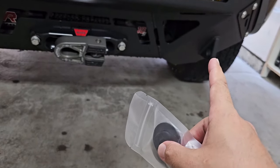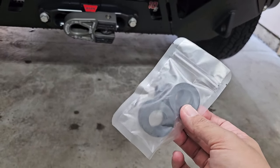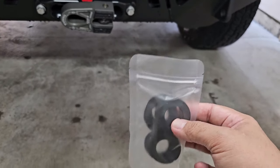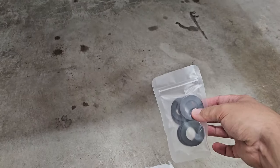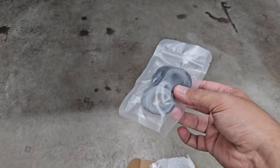Also included in the package are rubber washers. These fill in the gap so you won't have any metal-on-metal contact. If the shackle isn't quite fitting snugly, you put these in to stop it from bouncing around and swinging, because if you're driving down the road with a steel bumper and a steel shackle, it'll bang around if it starts flopping. These will stop that and keep you from having a bunch of noise.